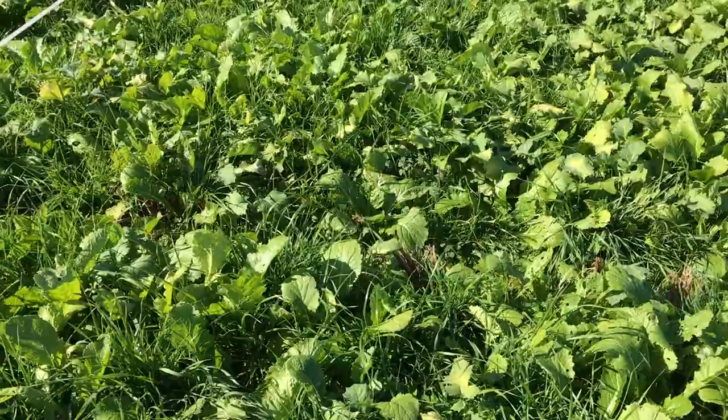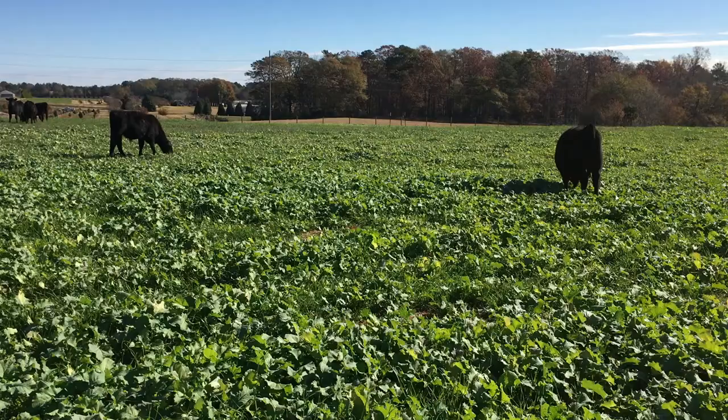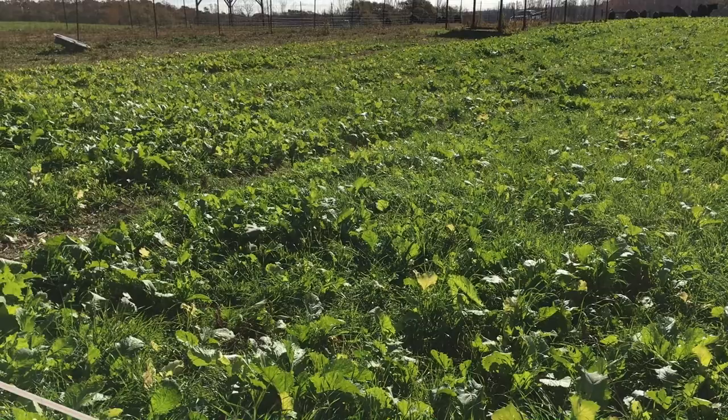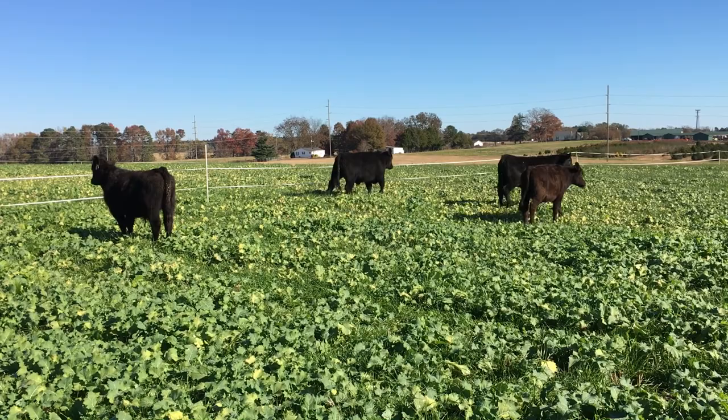This particular pasture right now is actually averaging a little bit heavier than what we would really like to see at turnout. This one is about 5,000 pounds of dry matter, which is quite a bit more than what we intended. We were hoping to turn them out a little bit earlier, but because of the way winning fell and the holidays fell we weren't able to. The others are averaging right at 2,800 to 3,000 pounds of dry matter, which is really what our target was.